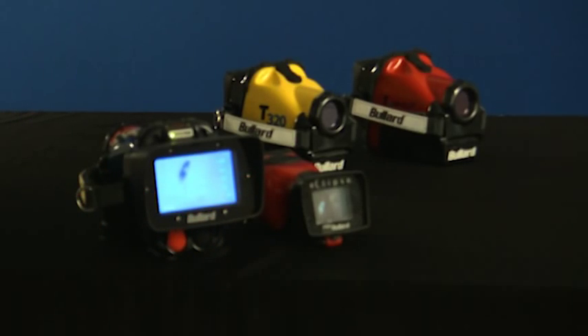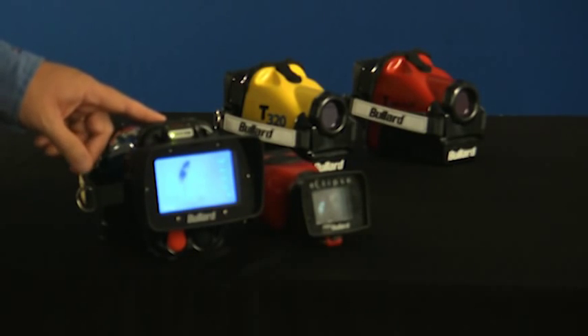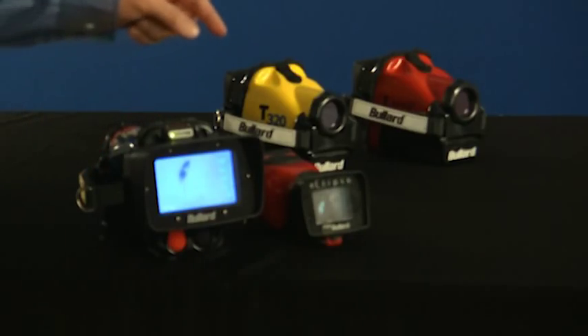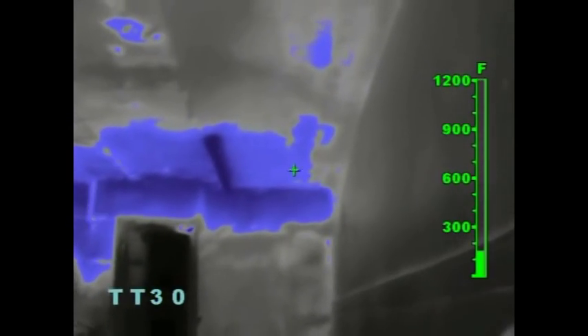To lessen the amount of blue in the scene, press or hold the up button if using a T4 Max, T320 TT, or T3 Max TT thermal imager, or the right side TT button if you are using an Eclipse thermal imager.